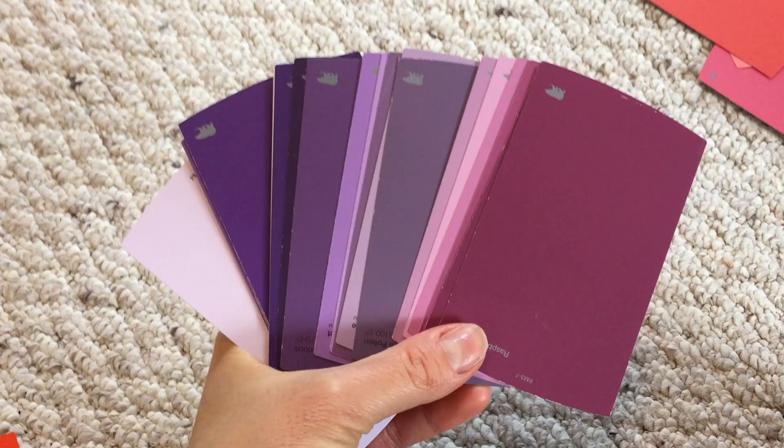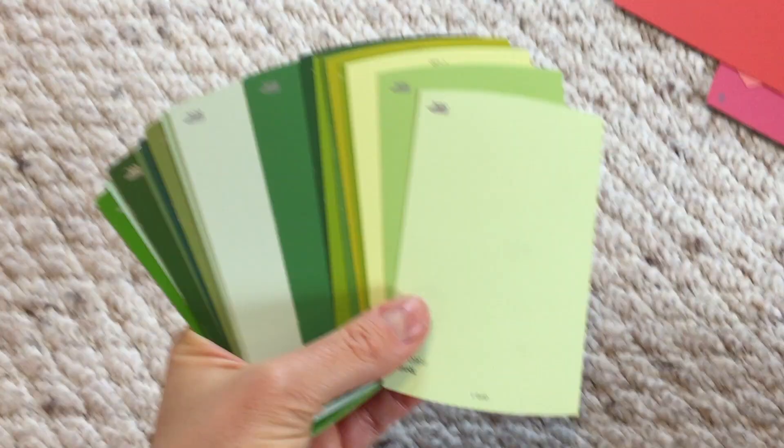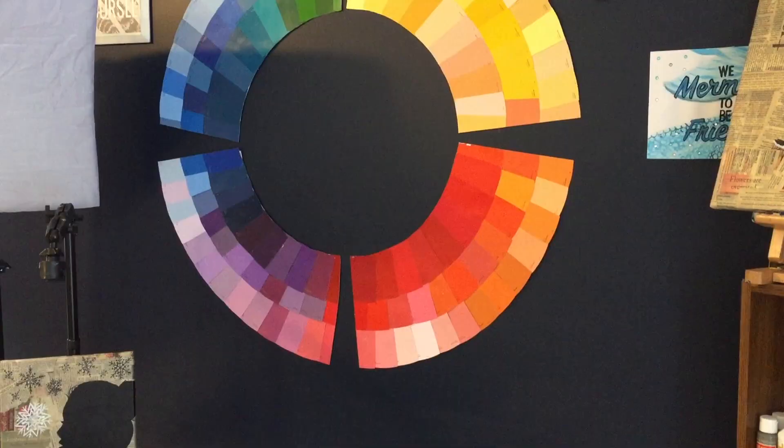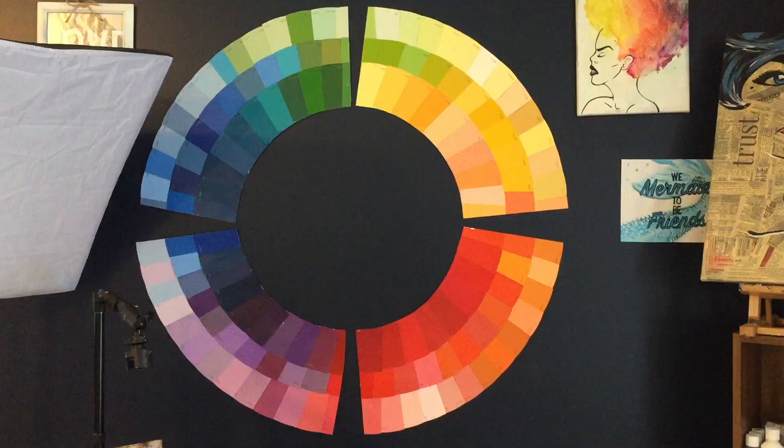In this video, I'm going to show you how you can recycle those old paint swatches from previous painting projects into a beautiful work of art that you can put up on your wall in the form of a color wheel. It's a great way to add a little pop of color into any room that you are working on and a really great way to flex that creative muscle of yours. We're going to get down and dirty, queen bees, so let's get into it.